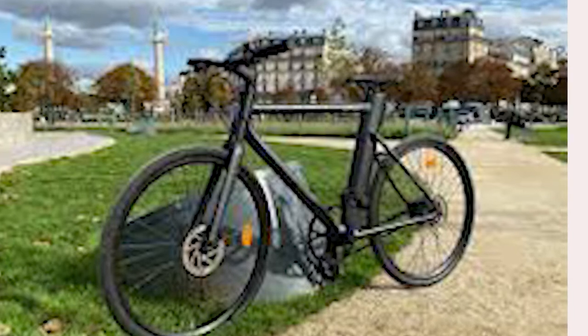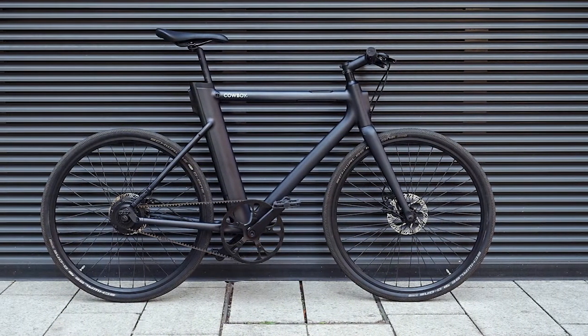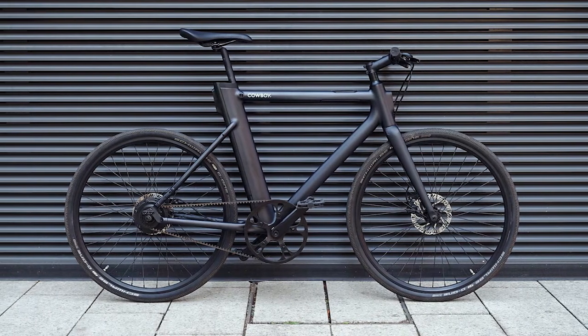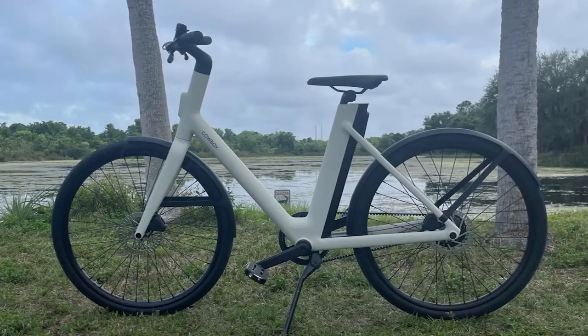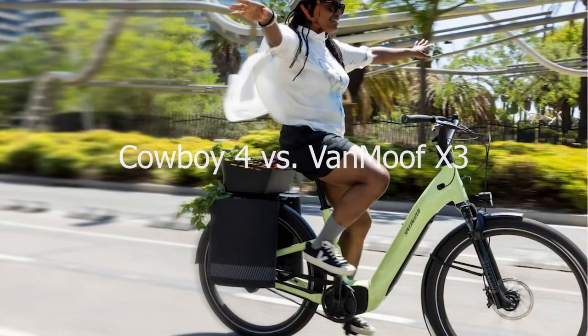With a more powerful motor, four assist levels, a boost button, longer range, more anti-theft features, and a lower price, the VanMoof X3 remains our top recommendation. Yet the Cowboy 4 stands out as a strong contender for its wireless phone charging and excellent companion app.